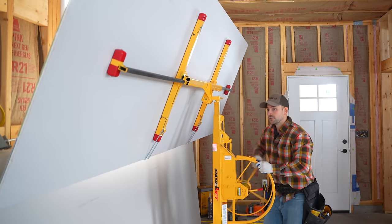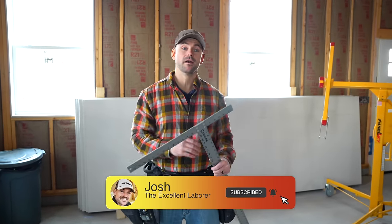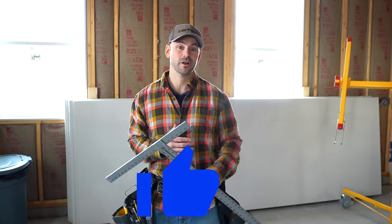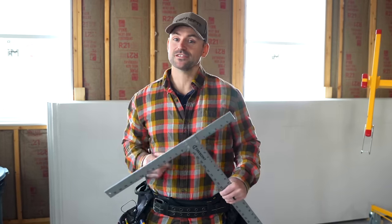In this video I want to show you how to hang drywall. My name's Josh, this channel is all about DIY to save a ton of money, so be sure to subscribe and ring that bell for notifications. We got a lot to do today, so let's get started.